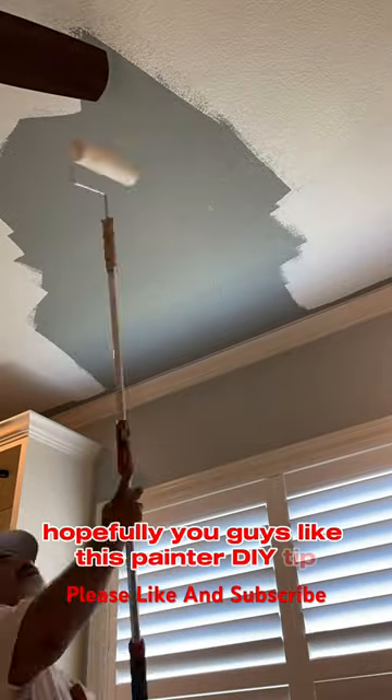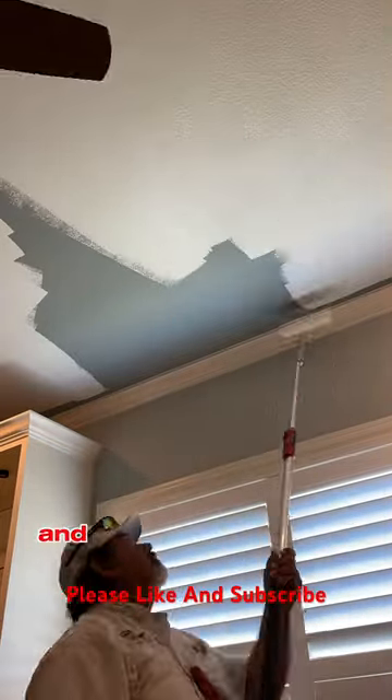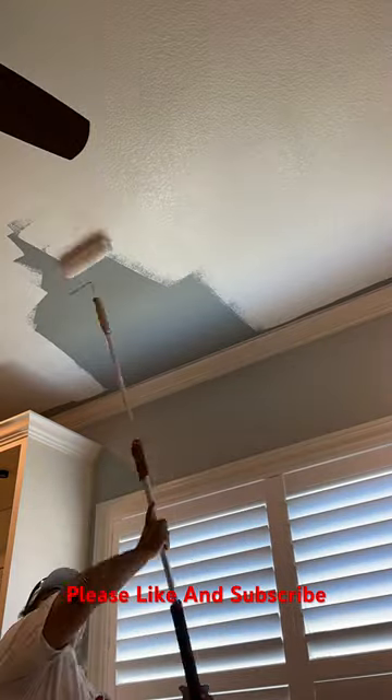Hopefully you guys like this painter DIY tip. Please like and subscribe to the channel, and we'll see y'all in the next one. Thank you all for watching.